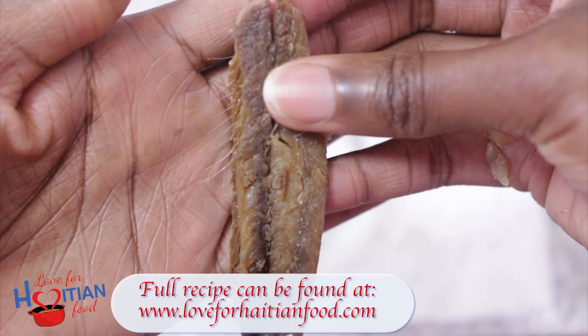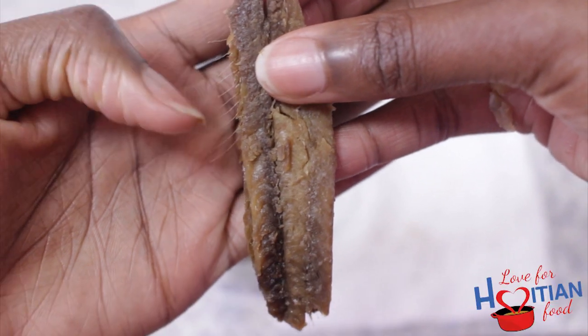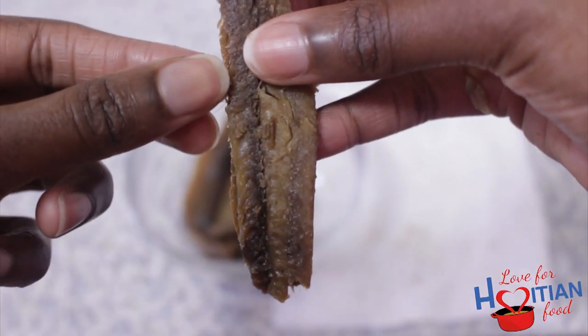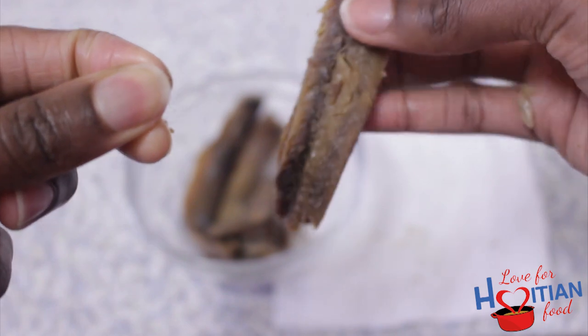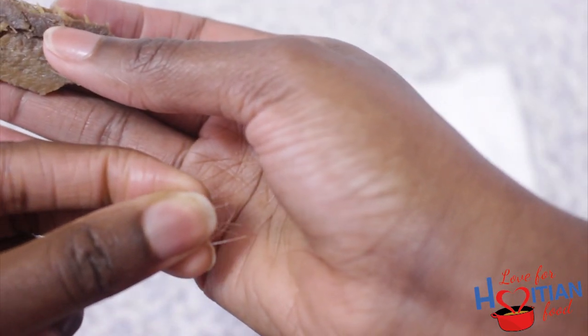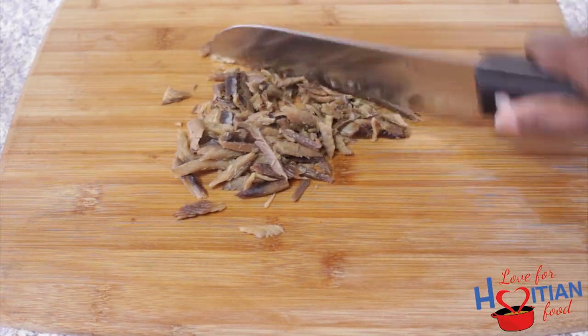I like to take 80 to 90% of the bones out of the smoked herring and that is going to take a long time. Keep in mind that I never get 100% of the bones out and I've never had any issues with finding them in my food. I think because of the thinness of the bones, they kind of melt down. After deboning the herring, now you're going to finely chop it.